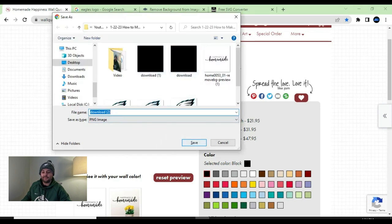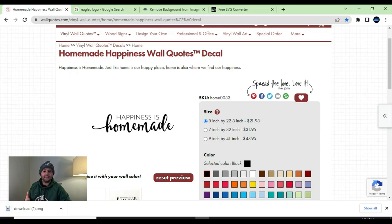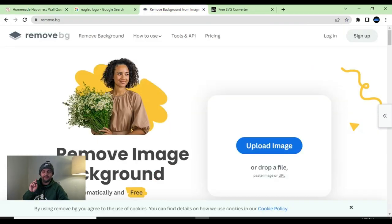I already have a folder location saved. From here, what I like to do is remove the background on my images. It's already a white background, so it would probably be pretty easy to convert as-is to SVG, but I like to do that additional step — it's very helpful for the intricate parts of the wording. The website I'm going to use is remove.bg, a free website — I'll leave the link below. I use it for YouTube thumbnails, t-shirt designs, you name it. It really does come in handy.